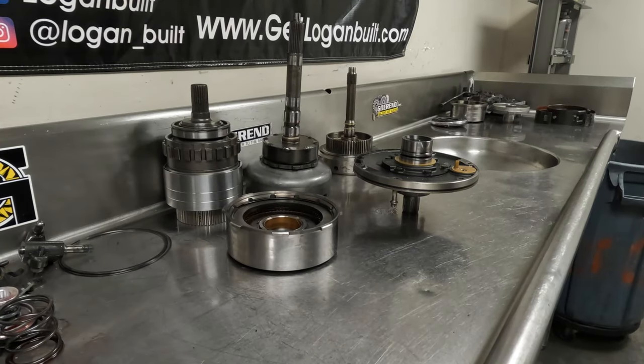Welcome back to step two of our 48 DIY teardown. Today we are going to dive into the specific internal components and get all of these torn down and talk about how to properly clean them so we can start our reassembly process. The first thing we're going to jump into is tearing down the front pump.